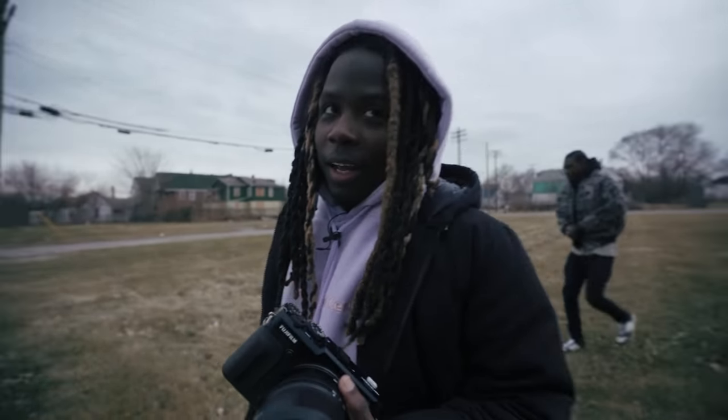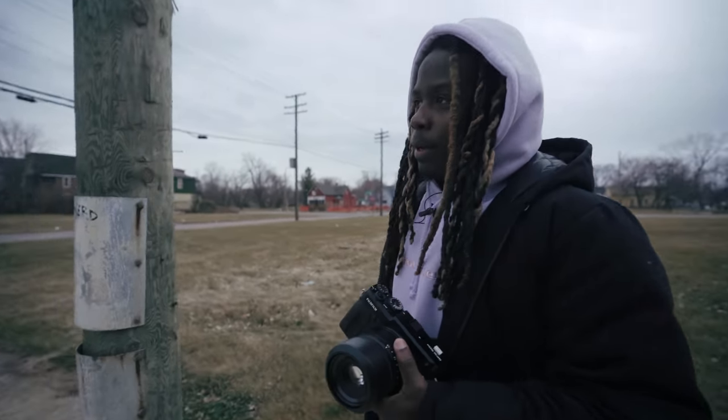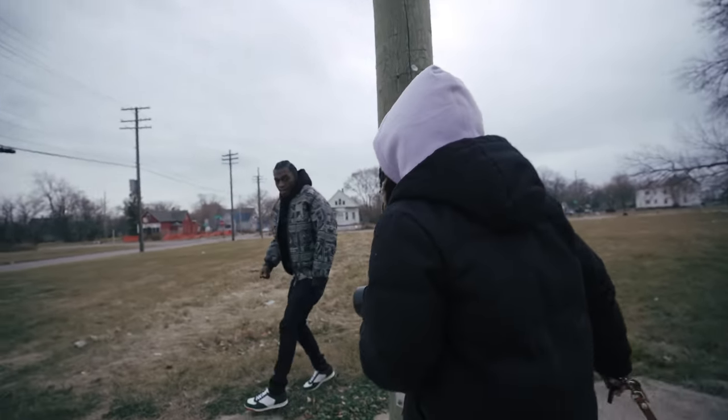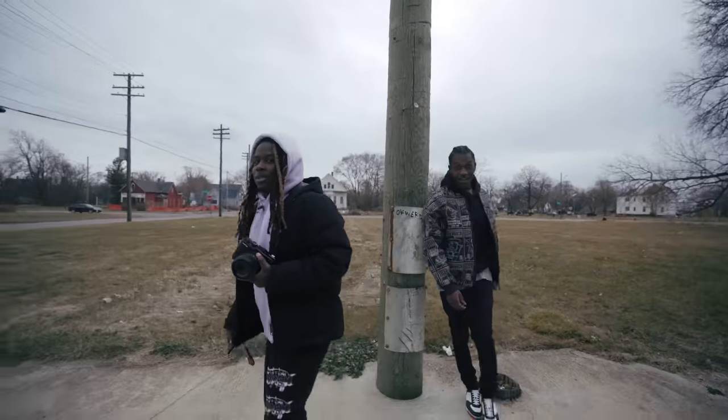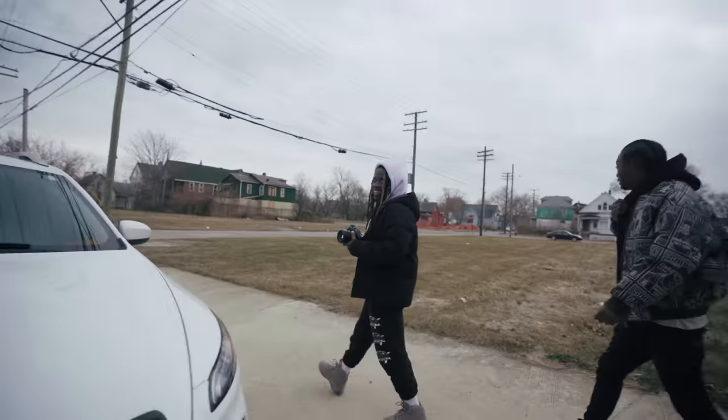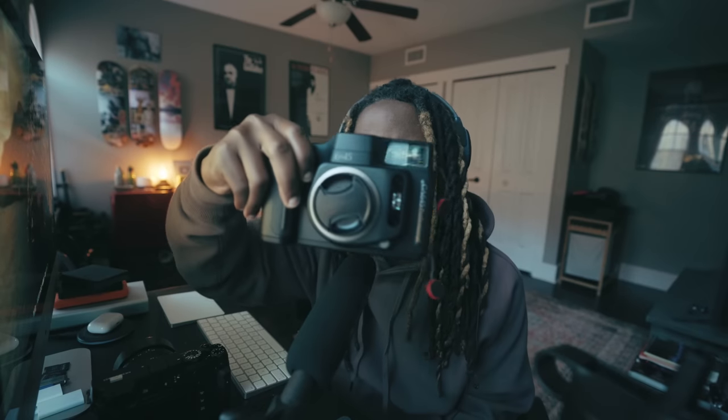All right, we're done shooting for the day. I might go out and shoot tomorrow, a little something else. We are back at the crib. I made a video on the Fujifilm GA645 not too long ago — if you haven't checked that video out, I'll link it down in the description below.